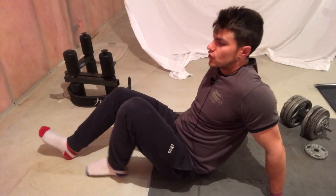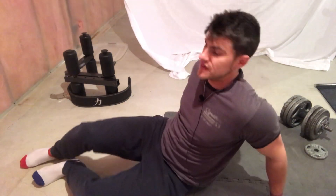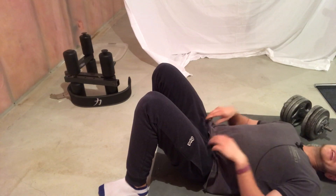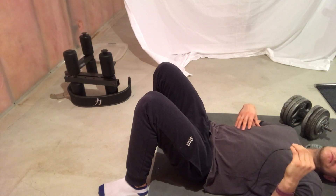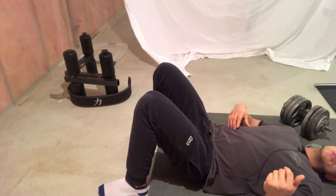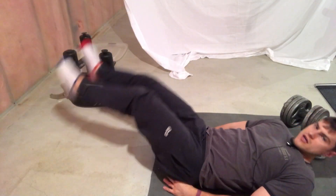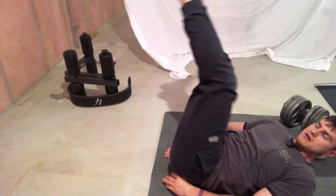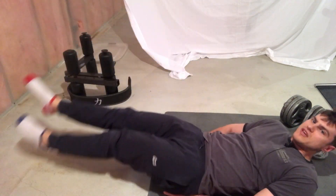Exercise number two for belly fat is leg circles — another great movement for our lower abs. Generally belly fat is in the lower section, which is why we train the lower abs. Keep in mind, belly fat will only go away if you reduce your calories — you can do as many ab exercises as you want, but if you don't reduce your calories you're not going to lose weight. For leg circles, just make big circles, then go the other way as well.